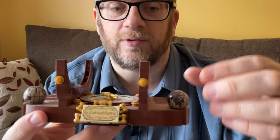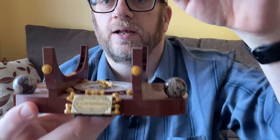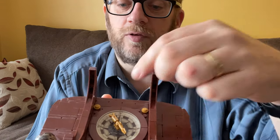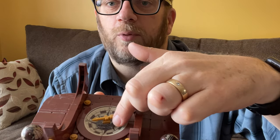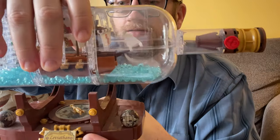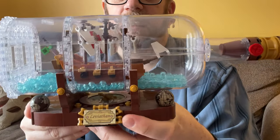Mine's a little dusty right now because it's been sitting on my desk, but the stand has two little globes that spin, which is kind of nice. It does say 'Leviathan' on the front and it has a compass. The compass obviously doesn't work, but it does spin, so you can point it in whatever direction you want. When the whole thing is sitting on the stand you don't see the compass that much, but it's there and it does say Leviathan. It's a nice looking set.